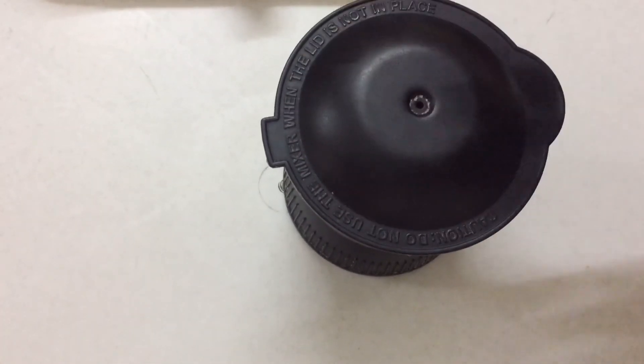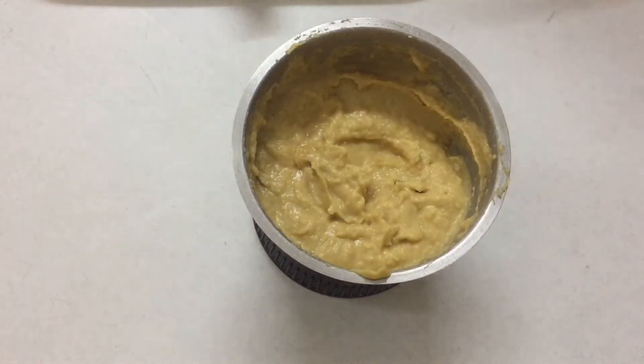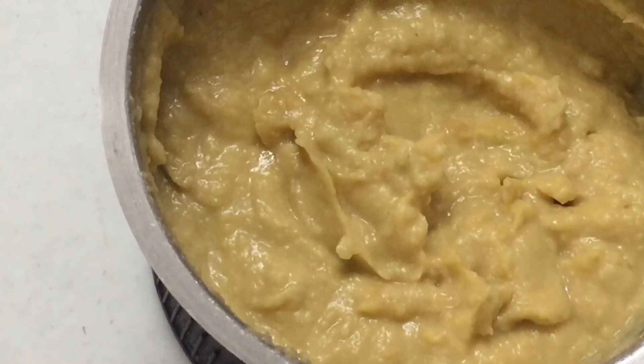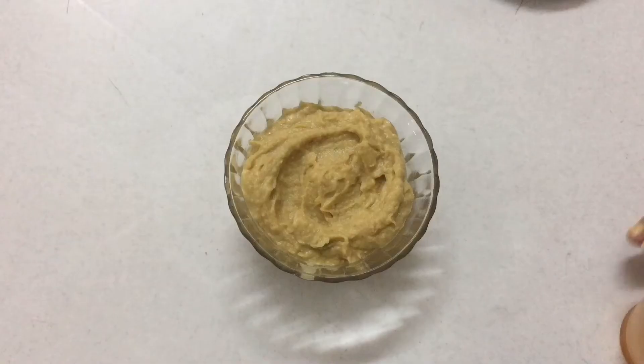You can use it as a side dish or a dipping sauce. You can eat it at snack time, with breadsticks, or with children. You can also put it in a roll and wrap it.